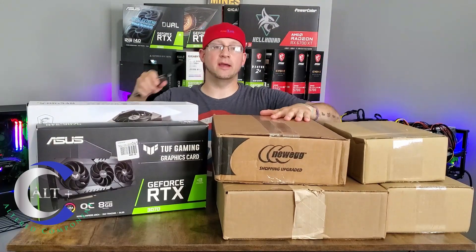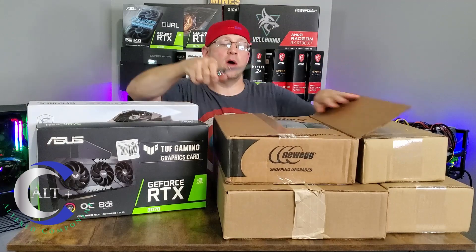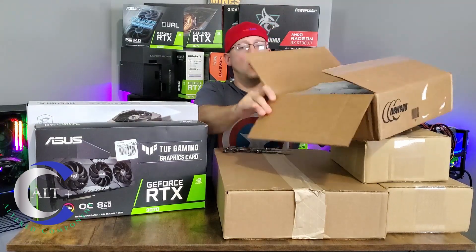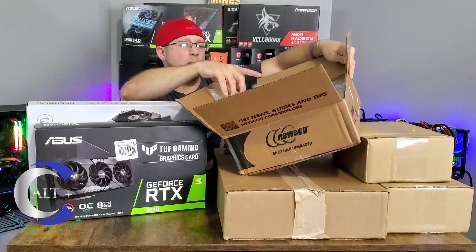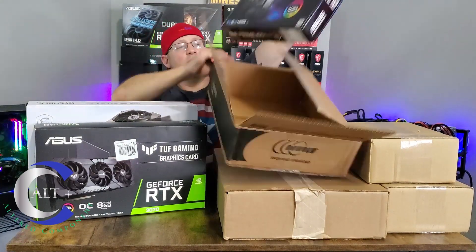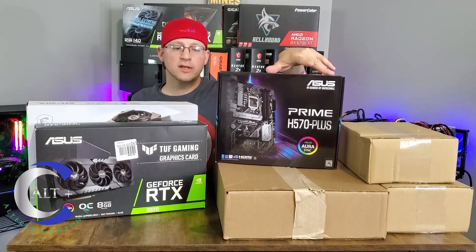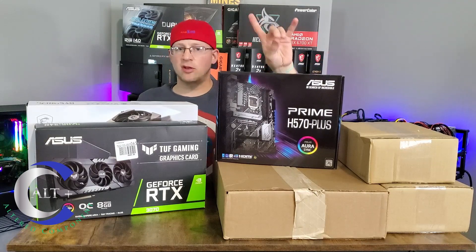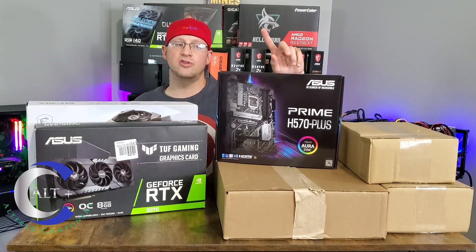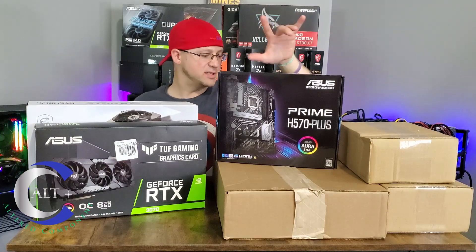Next box — Newegg. That would be our new motherboard for our test bench. This is the Prime H570+, a lower tier board. I got it on sale for only $140. It does have some extra PCIe slots and dual M.2s, but the top M.2 will only run with 11th gen Intel, so I won't be able to use that with the 10-400 — but that's okay, don't really need it for this type of test bench anyway.